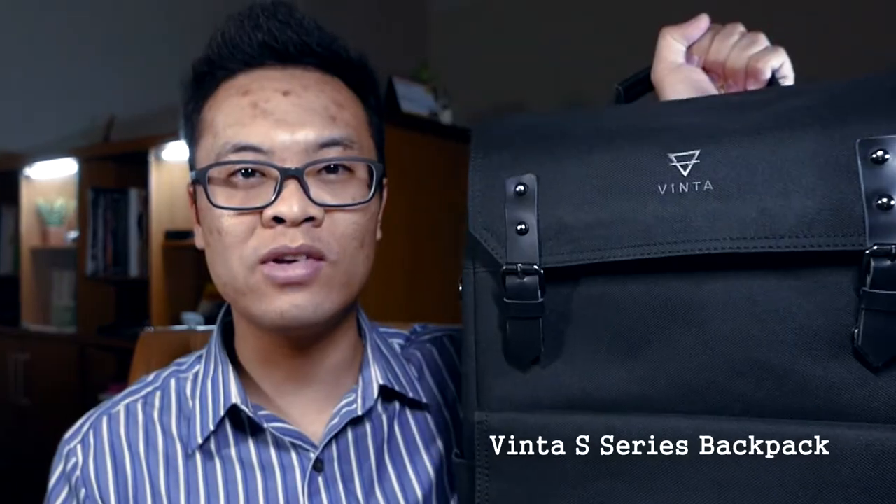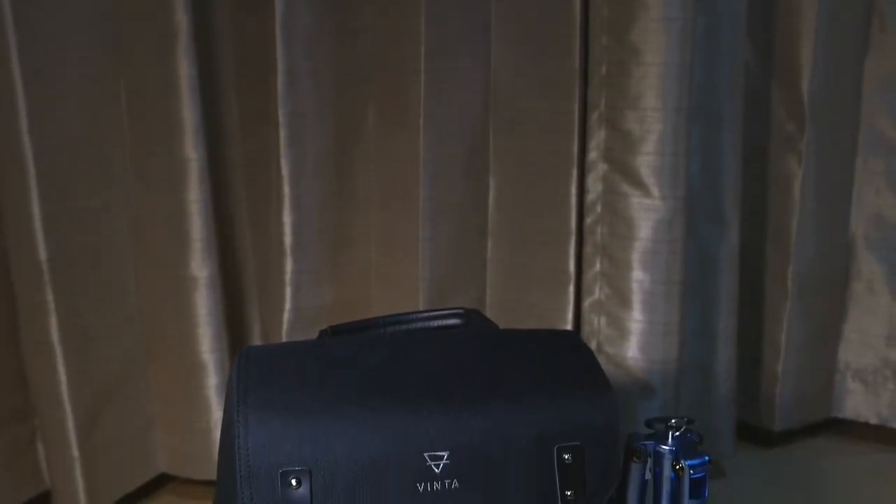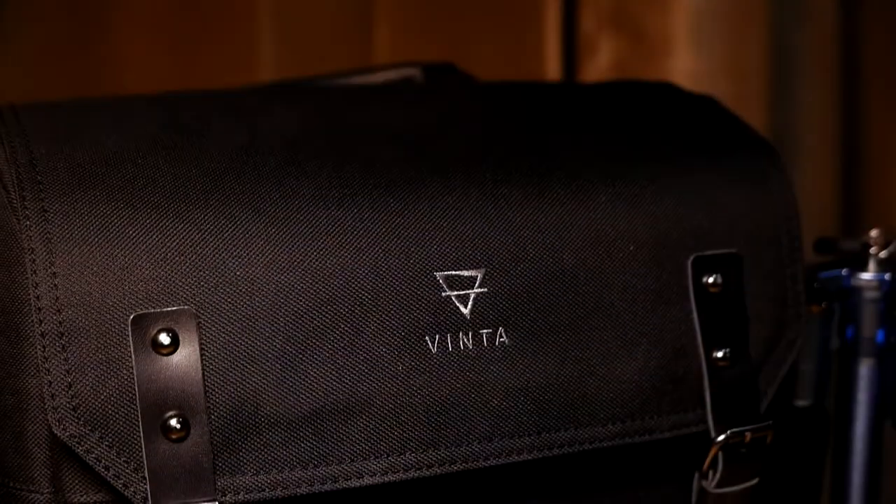Is this the perfect micro four-thirds mirrorless backpack? Welcome to Bajikor Wedang Ronde. I'm Gary Wirjawan and today we're going to talk about this Vinta S-series backpack. I'm going to explain things from the perspective of a micro four-thirds mirrorless shooter. The Vinta S-series backpack is a camera bag for those who are looking for a camera bag that doesn't look like a camera bag and has very straightforward functionality.